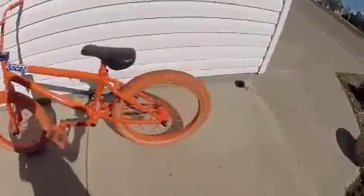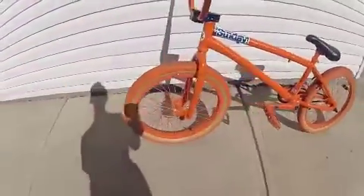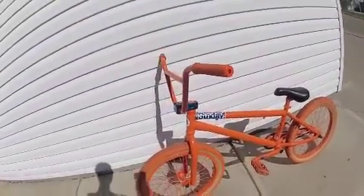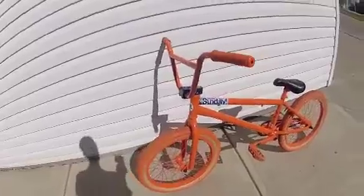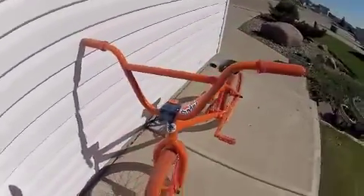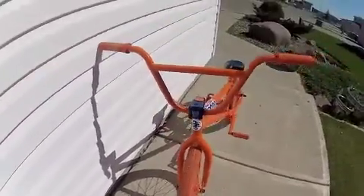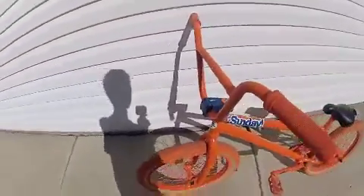Okay, so here's my Sunday Funday Aaron Ross Pro Orange Soda Edition. I just got it a little while ago. I got it with a Lincoln stem — I hate that stem, like it slides on you like you wouldn't even know.